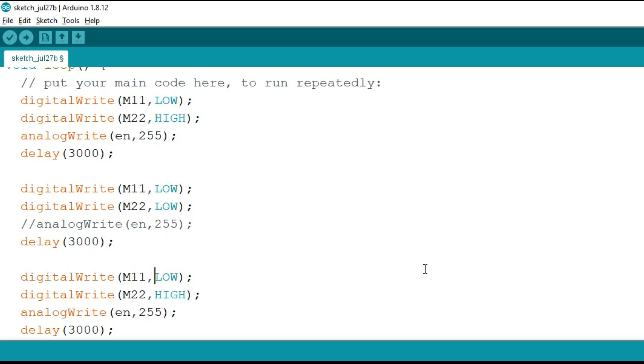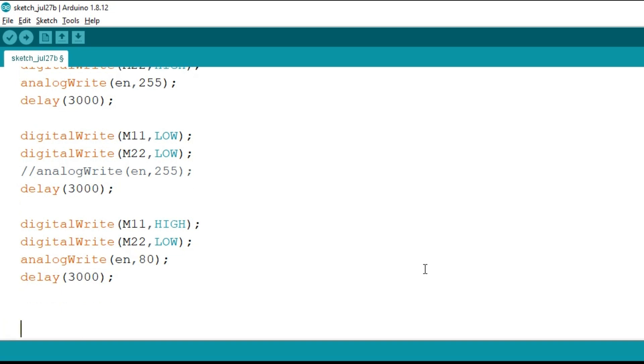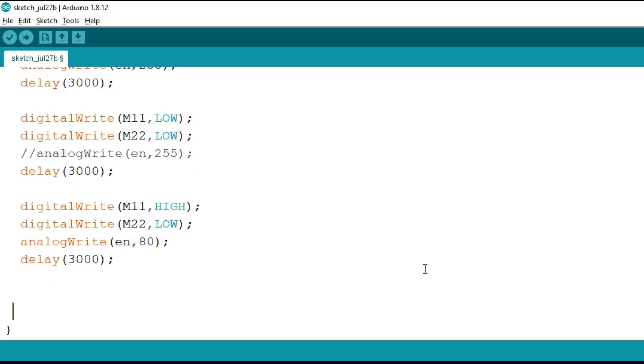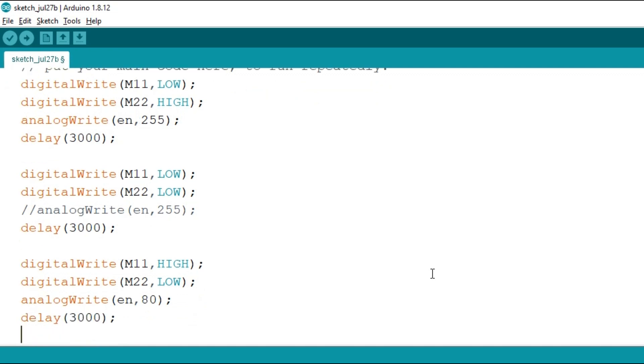After that, let's say we want to run the motor in reverse direction. So we will keep m1 as high and m2 as low. We want our speed to be less compared to 255, so I will write 80 in the analogWrite. It will again run in reverse direction for three seconds. So the program will run forward for three seconds, stop for three seconds, and then run in reverse for three seconds at a different speed.